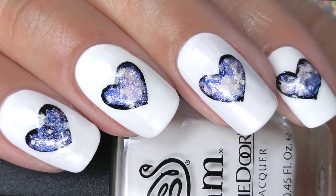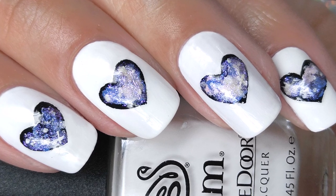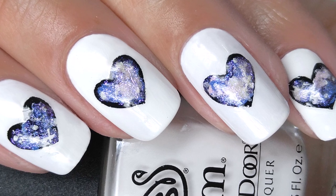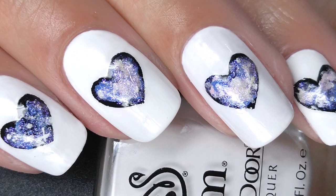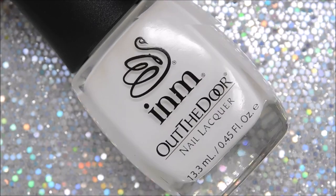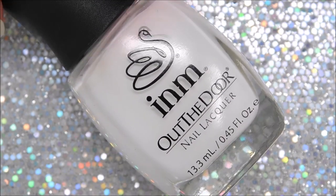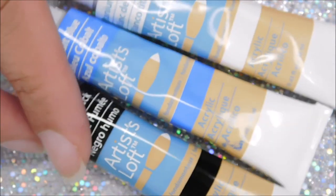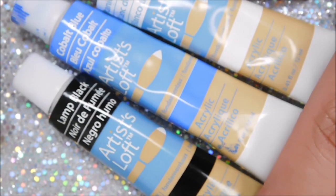Hi guys, it's Rose and I'm back after two long years to bring you some simple galaxy hearts. I'm very rusty here so bear with me as I try to get back into the swing of things. For this look I'll be using INM Out The Door White Porcelain and Celine's Jelly Bean, Sally Hansen Miracle Gel Strobe Top Coat, and just some black, white, and blue acrylic.